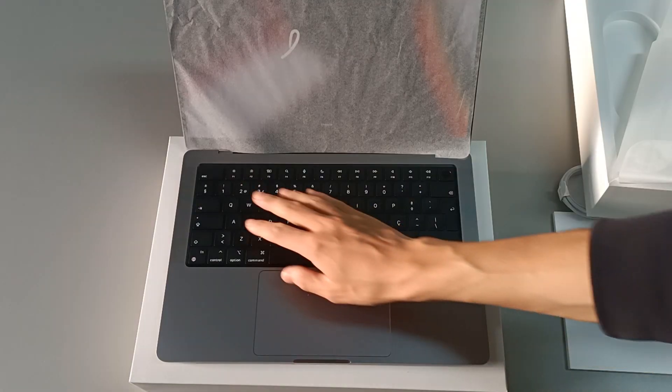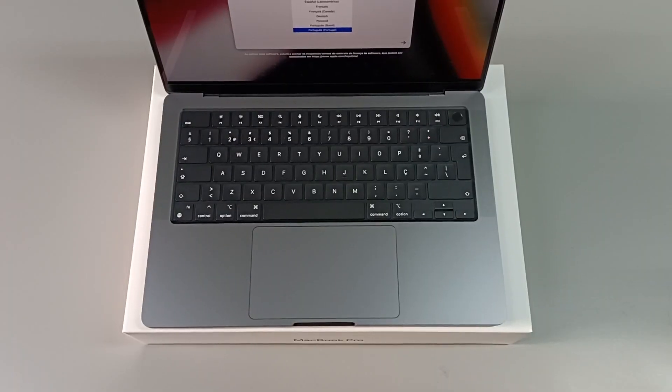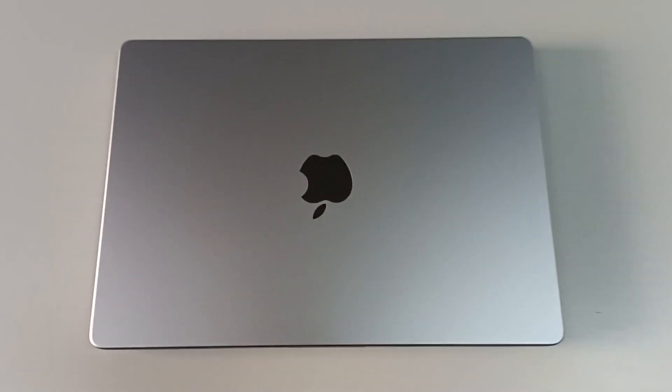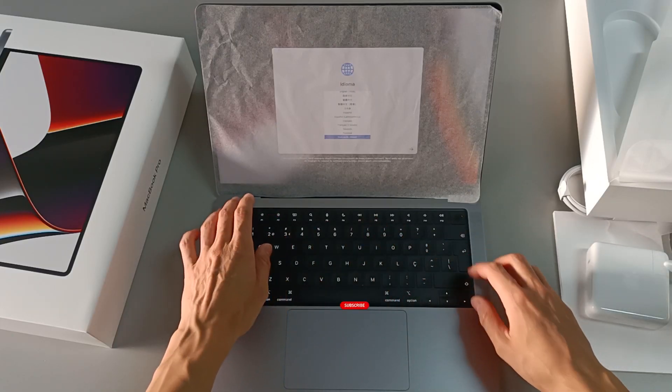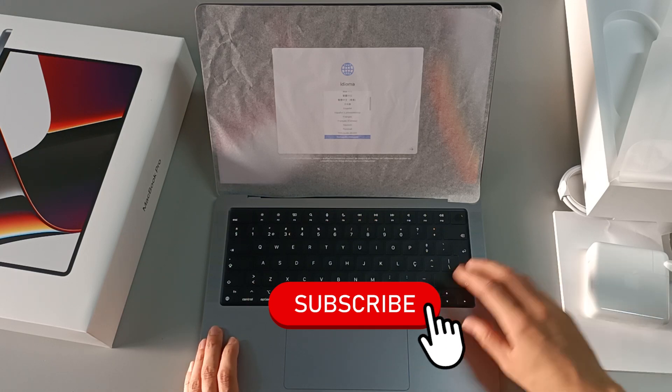In this series, I'm going to show you everything about this computer, from unboxing, specifications, connectivity, demonstrations, and how to open and see the upgrade capability — to know everything about this computer. But first, subscribe to the channel, because I post new videos every week.